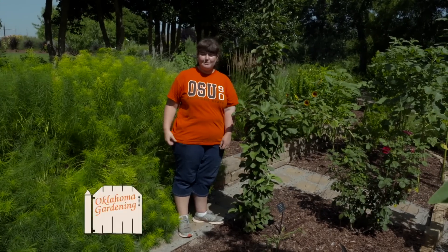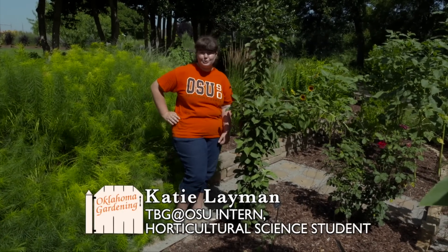My name is Katie Lehman and I'm a student intern out here at the Botanic Garden at OSU. I'm a horticultural science major here at OSU and today I want to tell you a little bit about Columnar apples.